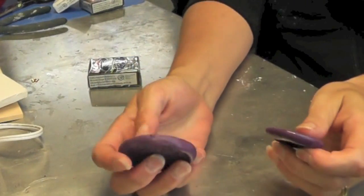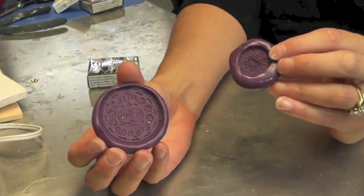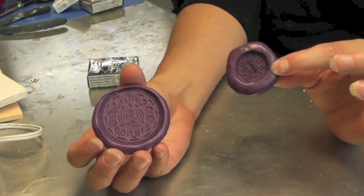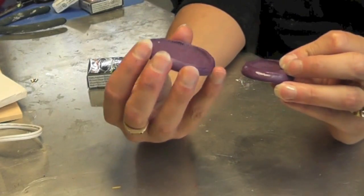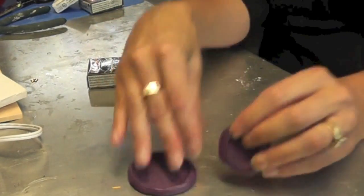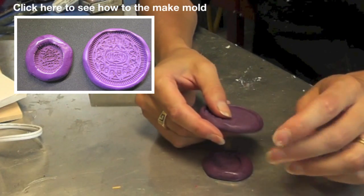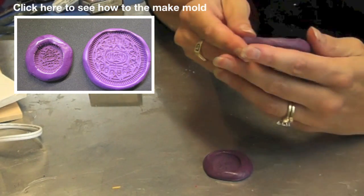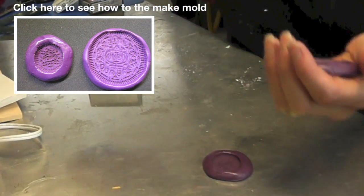What I have here are two silicone molds that I made by imprinting an actual Oreo cookie into the silicone mold. I have linked the video here for you to check out if you wanted to see how I did it.